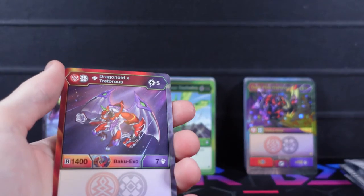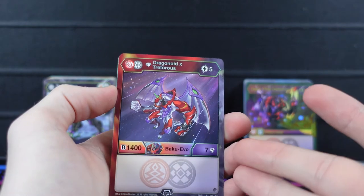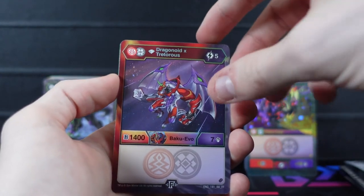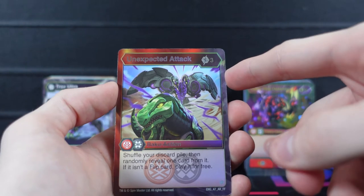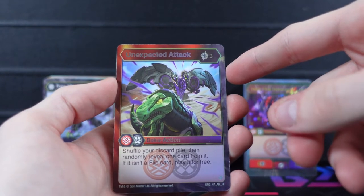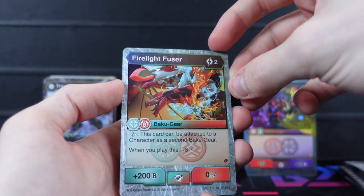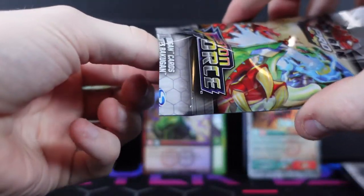My camera was having some issues there. We got a Diamond Dragonoid and Treaderous which is really cool — our rare from this pack — and then our next card is the Unexpected Attack awesome rare: shuffle your discard pile, randomly reveal one card from it, and if it isn't a flip you can play it for free. Very interesting effect. Then Fire Light Fuser as a rare hollow hex, and Ventus Hydrus.